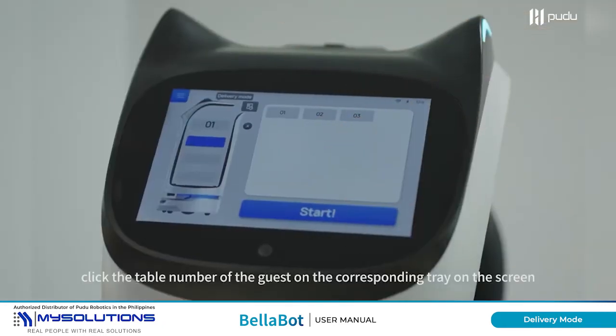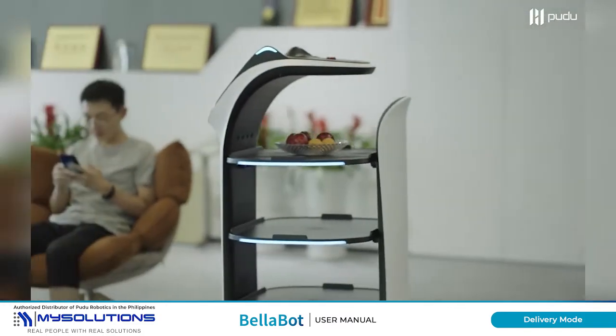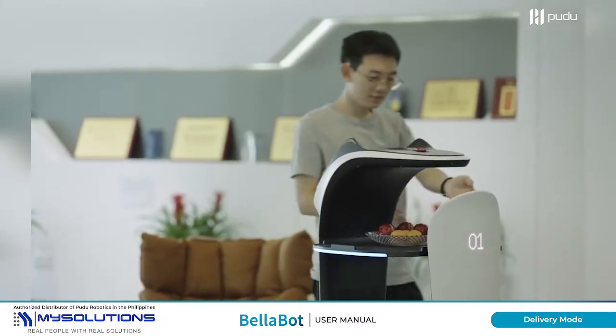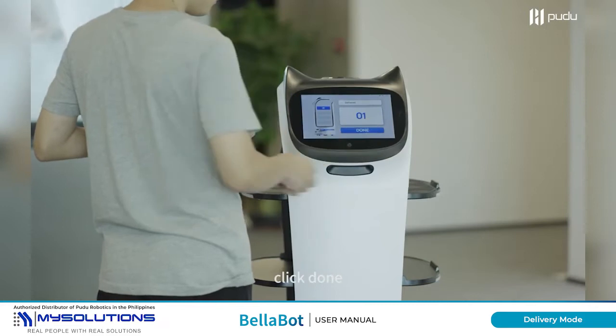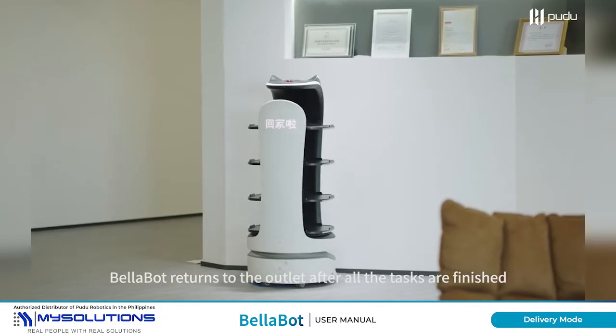Click the table number of the guest on the corresponding tray on the screen. Click Done. BellaBot will return to the outlet after all tasks are finished.